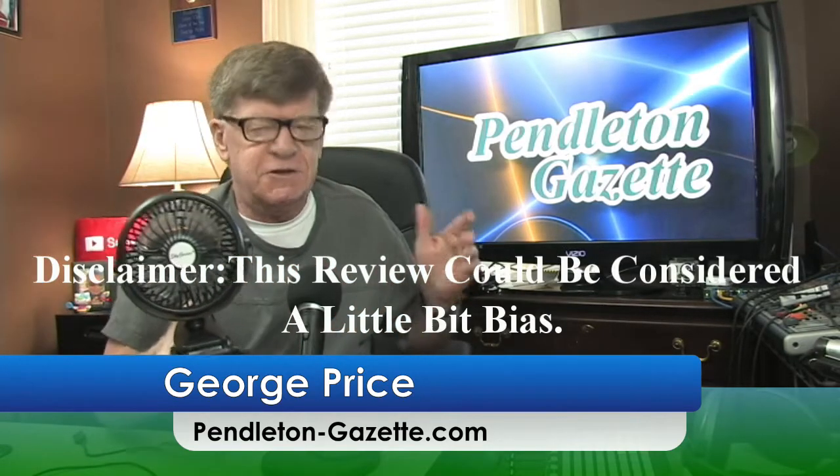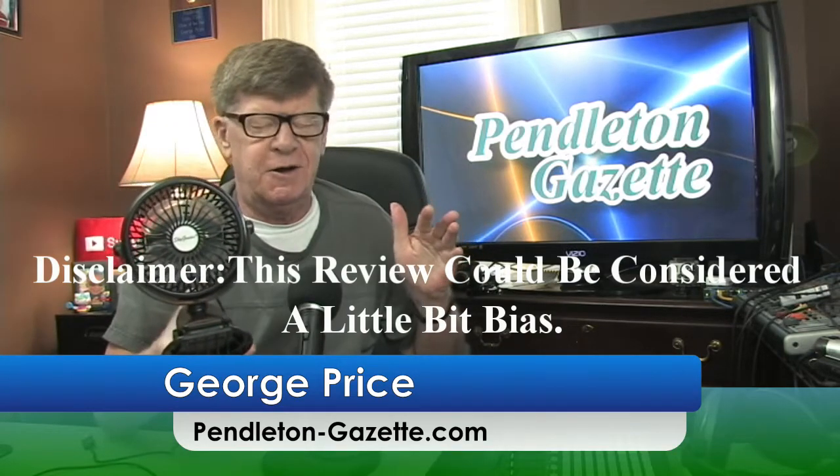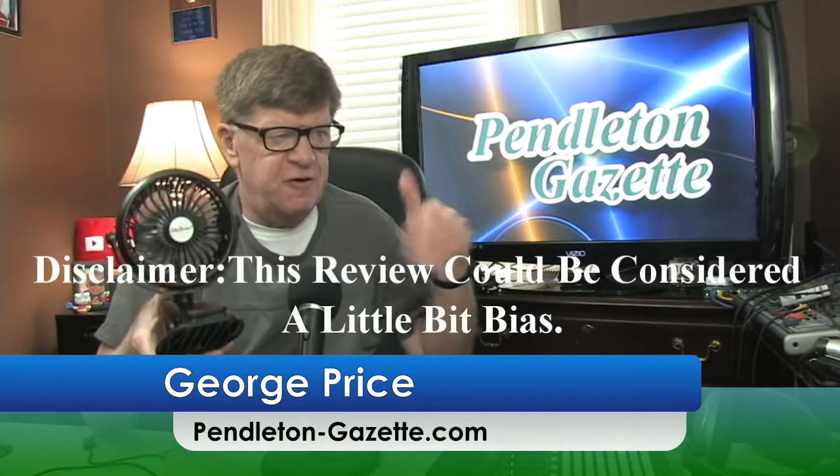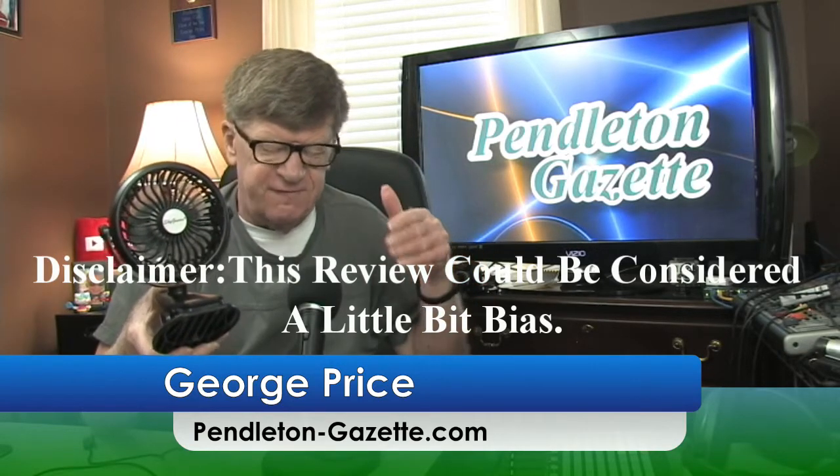Now this review could be considered a little bit biased because SkyGenius contacted me and asked me if I wanted to do a review on their fan, and they sent it to me for free. So again, this review could be considered a little bit biased.